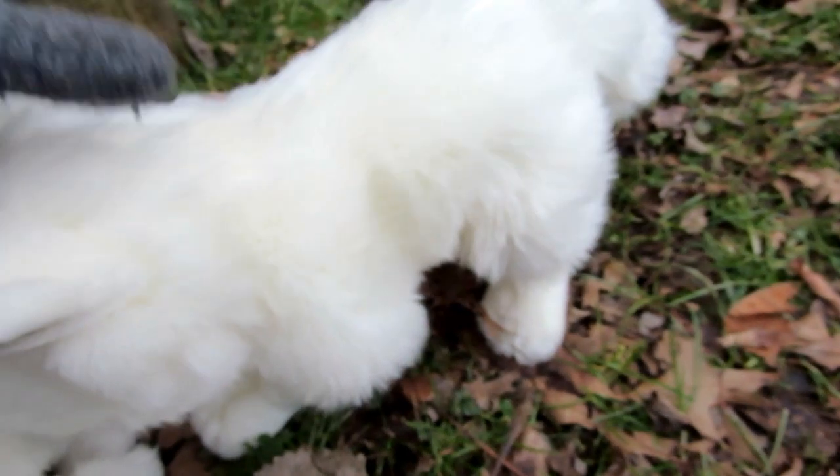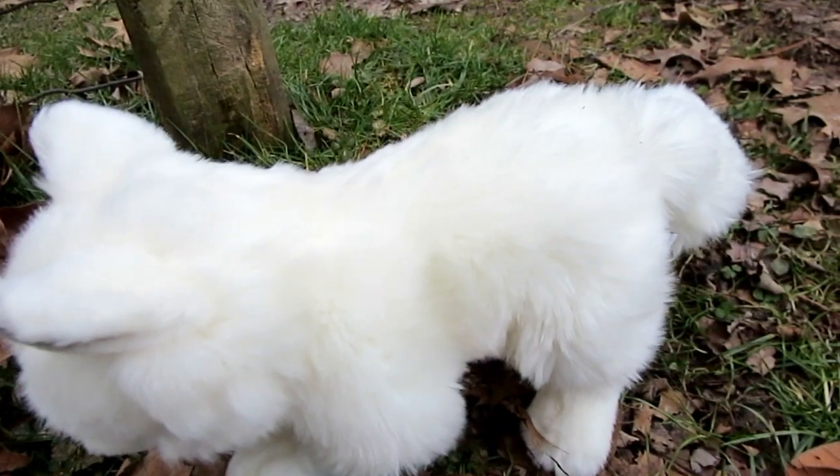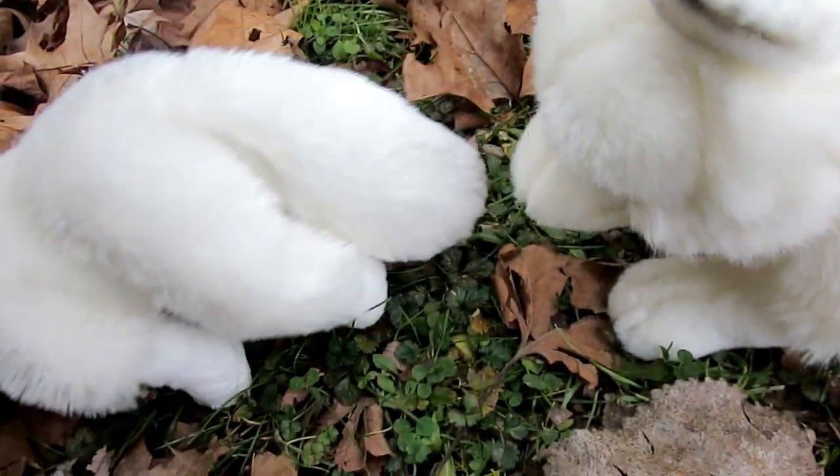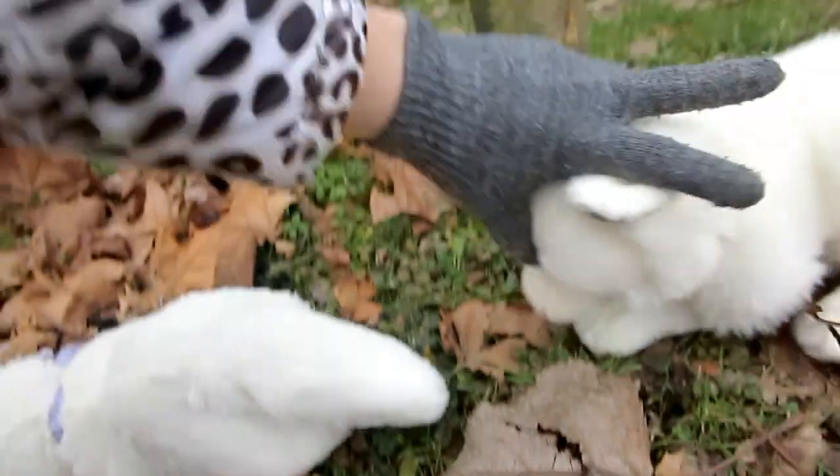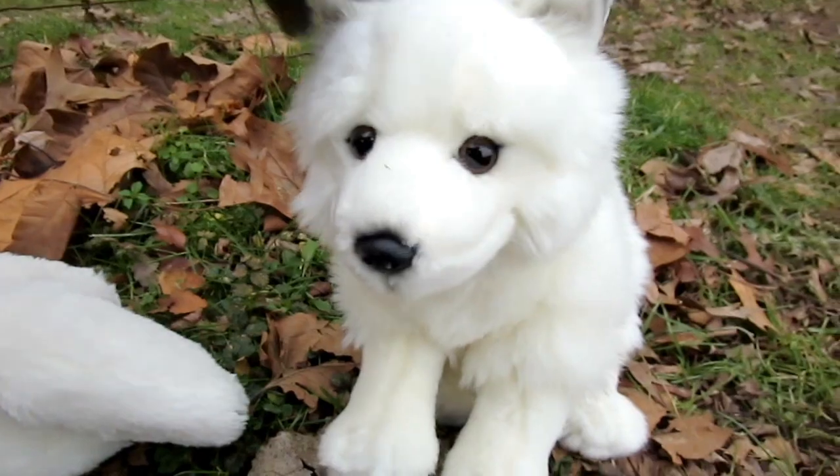Now, looking at posture, the signature Arctic Fox stands up straight, while the regular one doesn't really do that good of a job. Either way, they're both better meant for sitting positions.